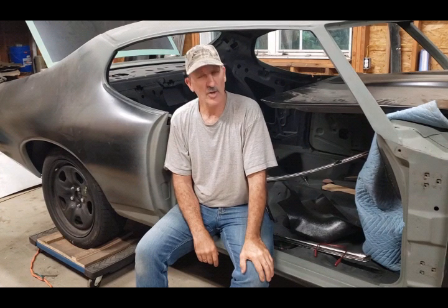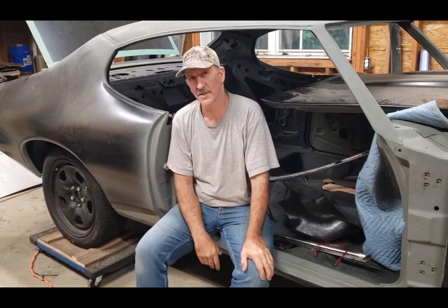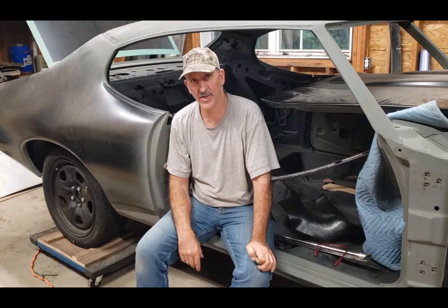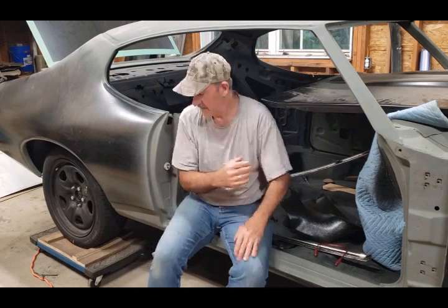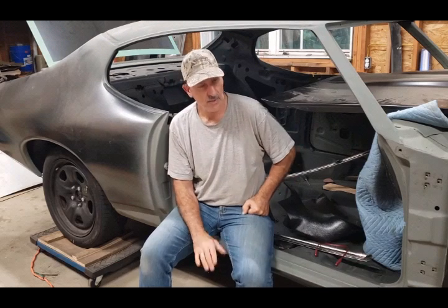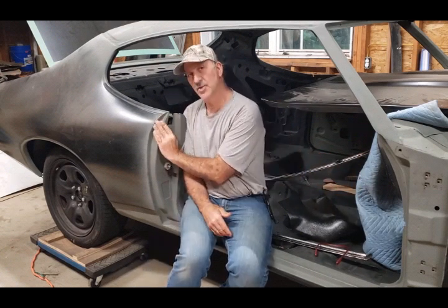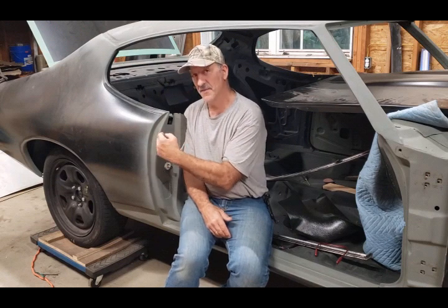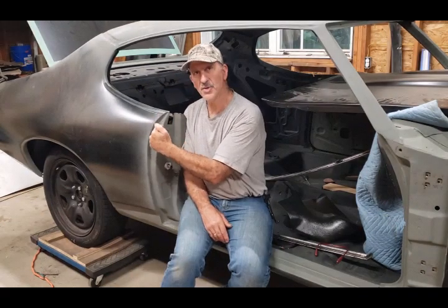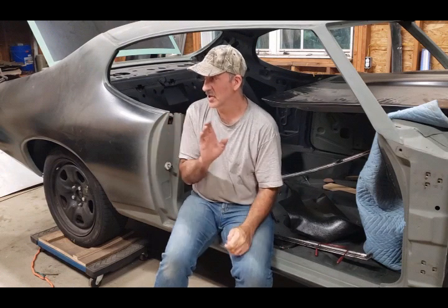Hello everyone, welcome to Classic Rewind. This is my GTO - whoever's been following me knows I've been working on this for quite some time, trying to make it just right. Please subscribe to my channel. Today I'm going to be working on this door. I'm going to try to get it adjusted from the bottom and the side, flush with the quarter panel - about a three-sixteenths gap from the rear quarter panel to the door.